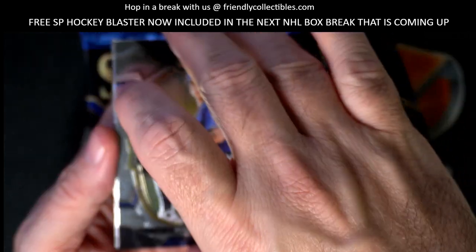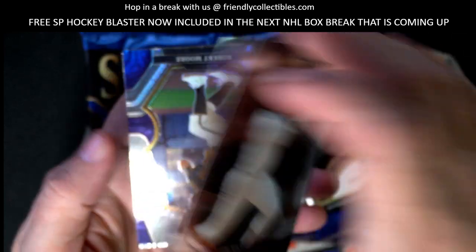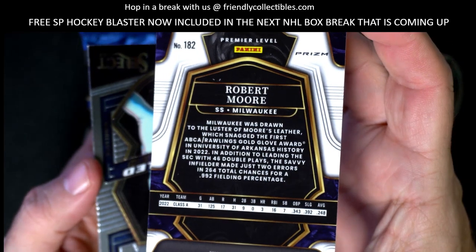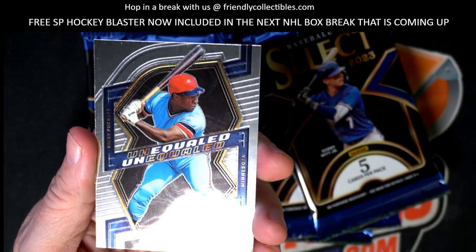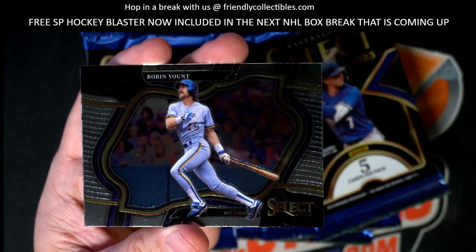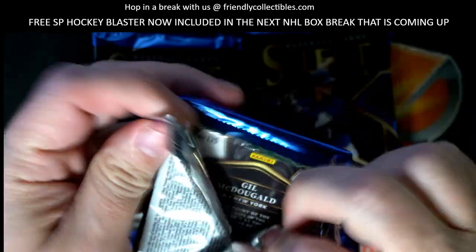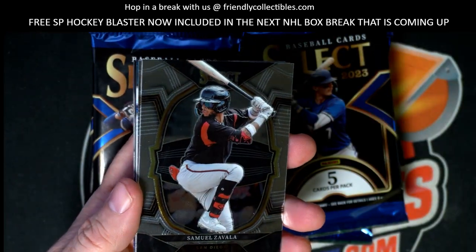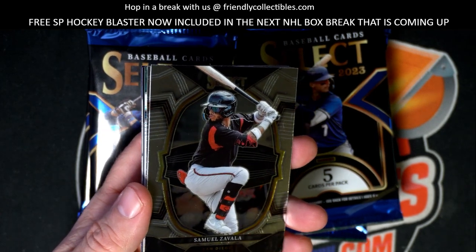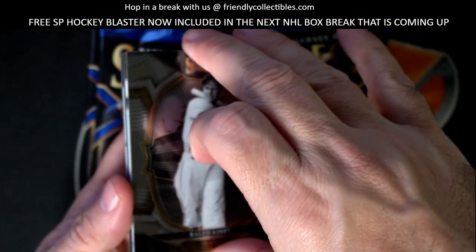All right so we got Bobby Miller here, Jim Rice - okay, used to be one of my favorite Red Sox players until I had the unpleasure of meeting him. Robert Moore prism, Robert Moore okay, wish that thing was numbered. Then we have the Unequaled Kirby Puckett - that's a good one man, I love Kirby Puckett. And Robin Yount, another old school great. You young bucks don't even know Robin Yount. Ralph Kiner, all right.